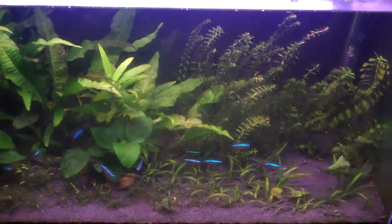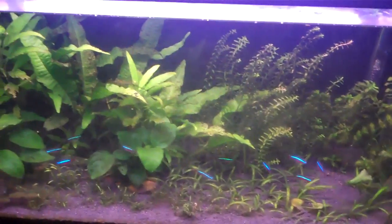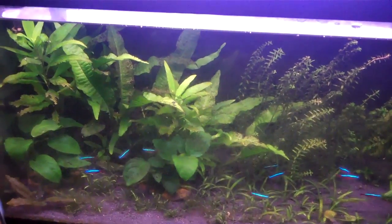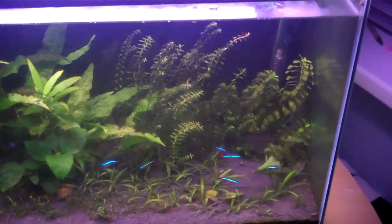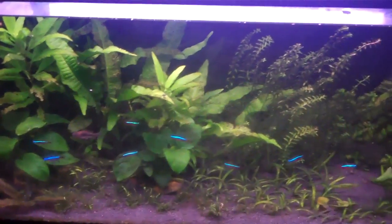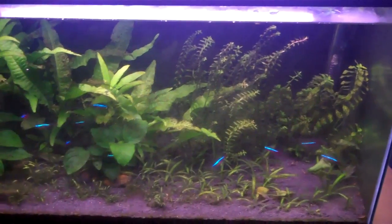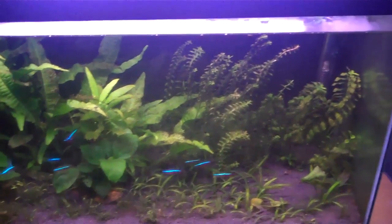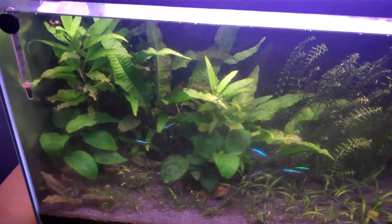But this tank is pretty much stocked to capacity at the minute. I've got 10 Cardinals, 5 Amano Shrimp, 5 Cory Catfish, and a Dwarf Gourami. So I really don't want to add any more fish because it won't be very healthy for the tank — it might just make things more unhealthy.